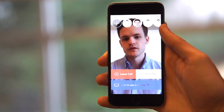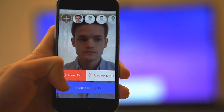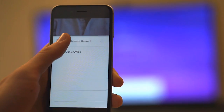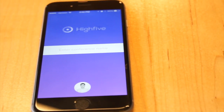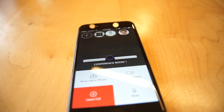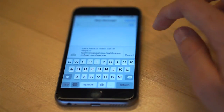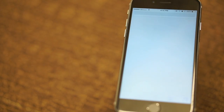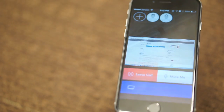Since BYOD is already common for most companies, it's nice that Hi5 can detect when you're near a TV. All you have to do to move the video call from your phone to the TV is swipe to the right, and the video conference appears on screen. The Hi5 app was also relatively simple and easy to use. After a quick Google login, it's possible to quickly and easily invite someone to join the call via email or text. Joining a call from another device is as simple as opening the text and logging in, which then lets you join the call from anywhere.